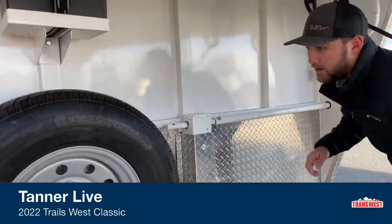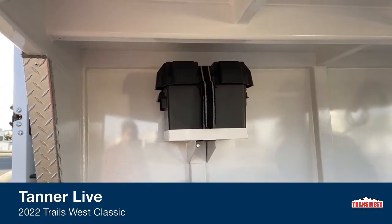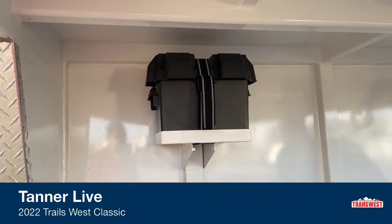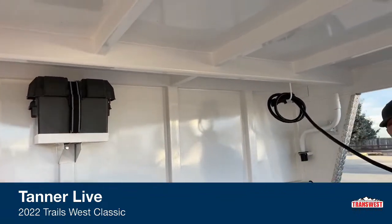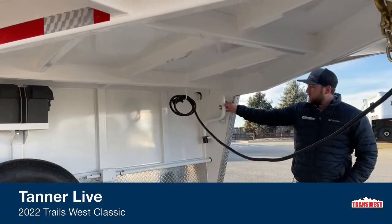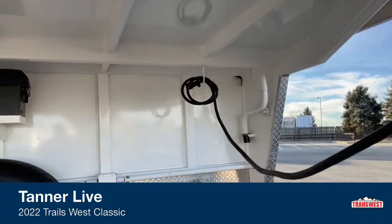You can grease this jack really easily and just keep it running efficiently. Another cool thing — whoever built this trailer opted to go for a battery. A small little upgrade that makes a big difference. By having a battery on here, you're going to be able to run all the lights in this trailer without having to have it hooked to your truck or a generator if you had a 30-amp package. Here's your handle to crank that manual jack, stored in a really cool rubber housing — nice and quiet.